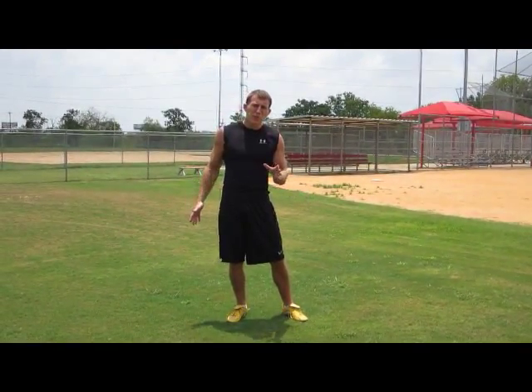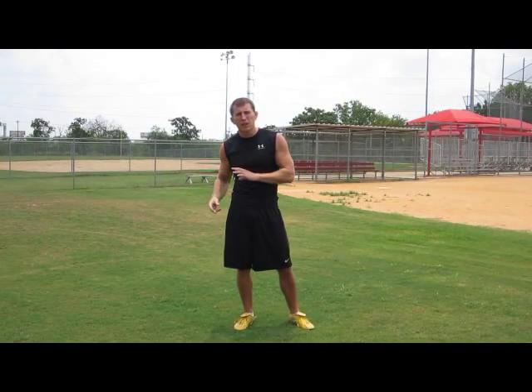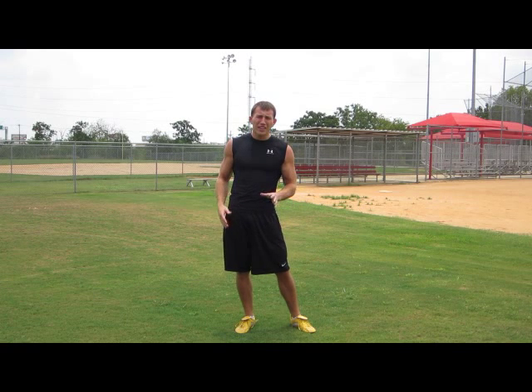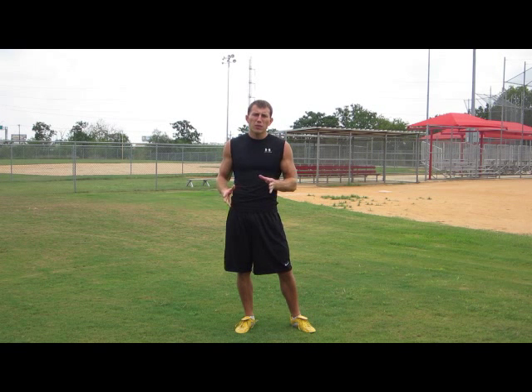The difference between game speed and just speed is that game speed — the two most important factors are your ability to start and stop quickly. I'm going to go over a deceleration sprint which focuses on the two main things: starting quickly and stopping quickly. You increase those two things, that's going to increase your game speed the fastest.